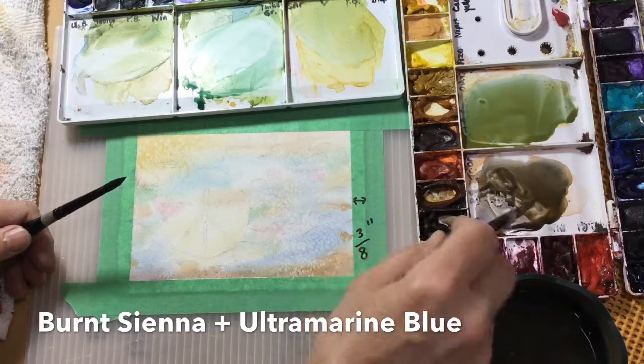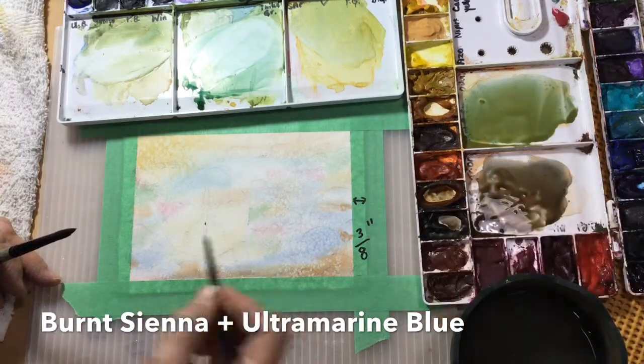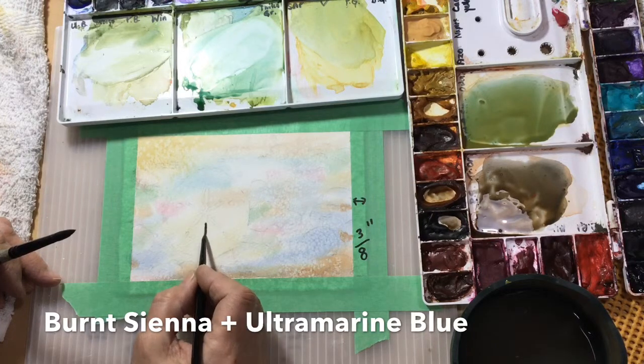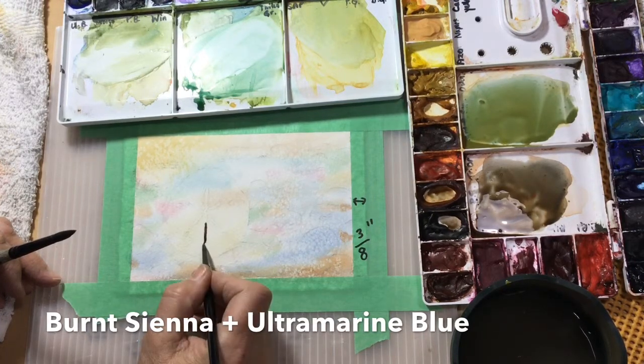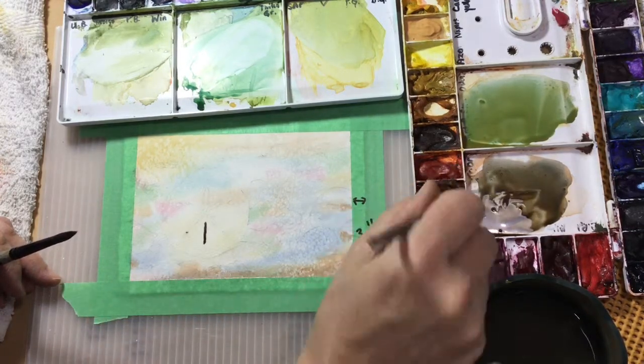I've got two brushes: my number two black silver velvet and my number six. I'm going to use the two for the little details — these little holes in the sand dollar — and then I will do more of the background with the other brush.